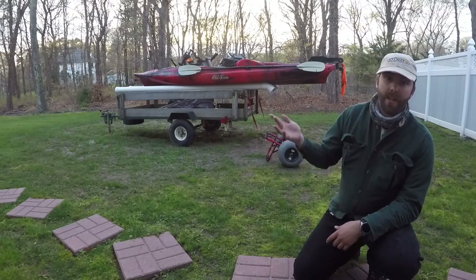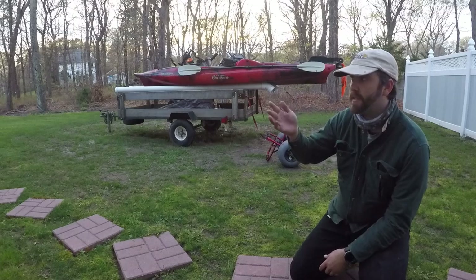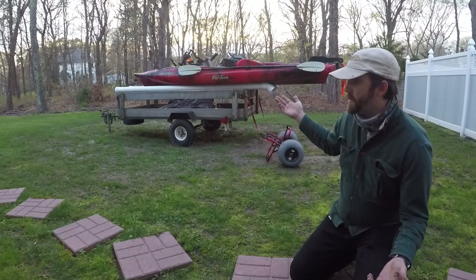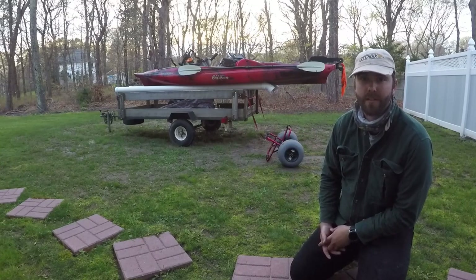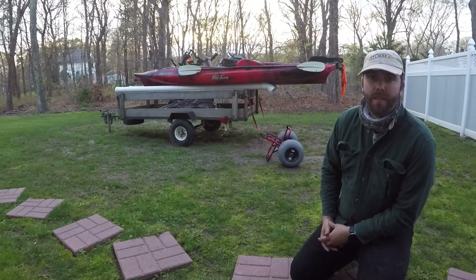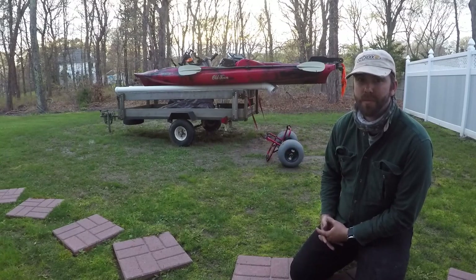You guys that have it know it's a pretty heavy kayak, so putting it up on your roof rack is a bit of a deal, and depending on where you live the trailer can be an issue for getting access to smaller parking areas and such. I recently moved to Long Island and this trailer has become a nuisance to getting into most places.